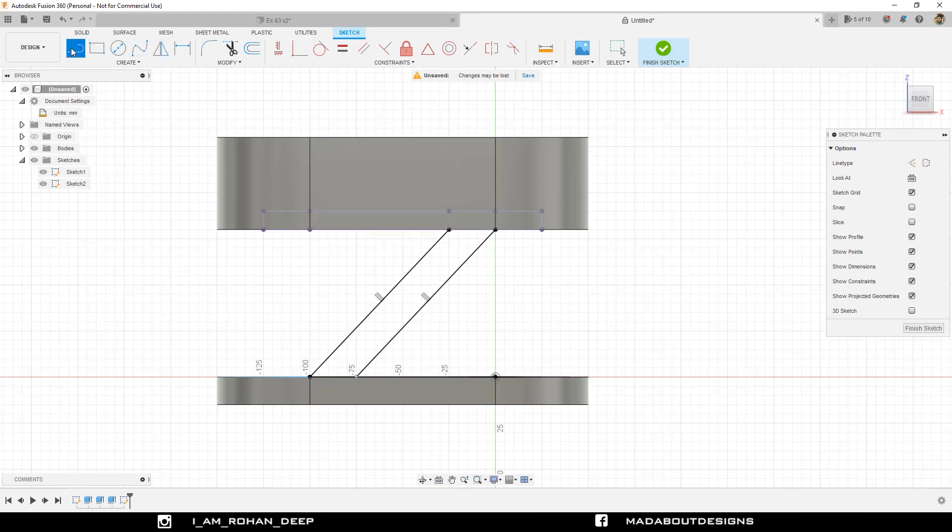Now go to Line command again. Draw a line from this point to this point, and also draw a vertical line from the middle point, with respect to which we are going to mirror our previous two lines. Under Create, go to Mirror. For the object, select these two lines, and for the mirror line, select this vertical one. Click OK.